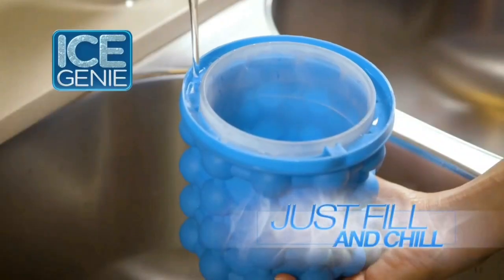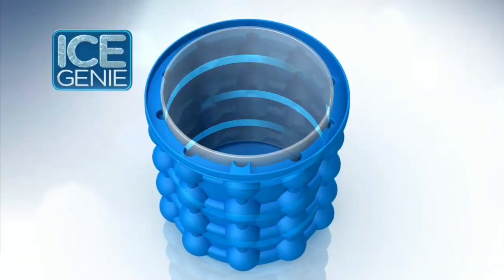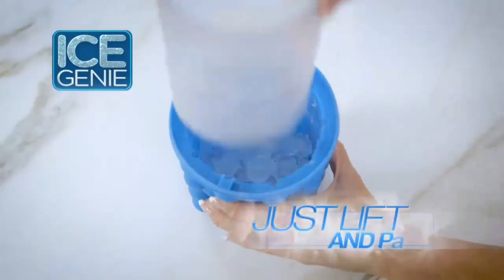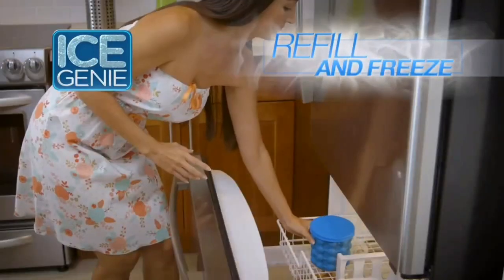Ice Genie is easy — just fill and chill. The secret is the unique double-chamber design. The outer chambers freeze the ice cubes, while the airtight inner cylinder holds them until you're ready to use them. Just lift out the inner cylinder and empty the cubes into the bucket. Then just refill and freeze again.